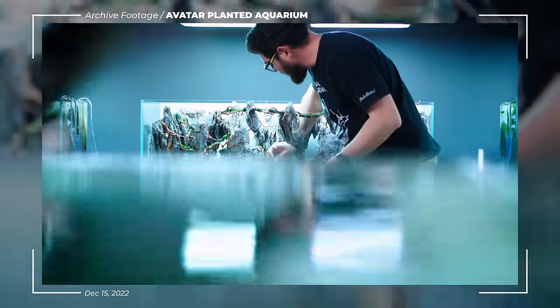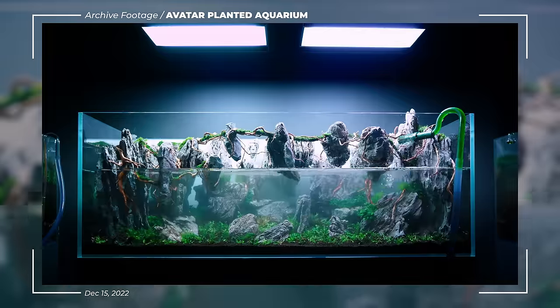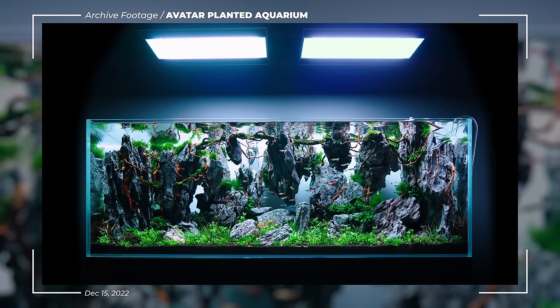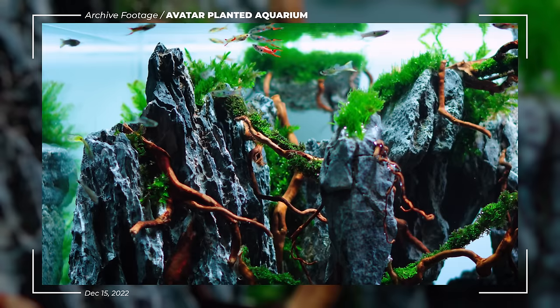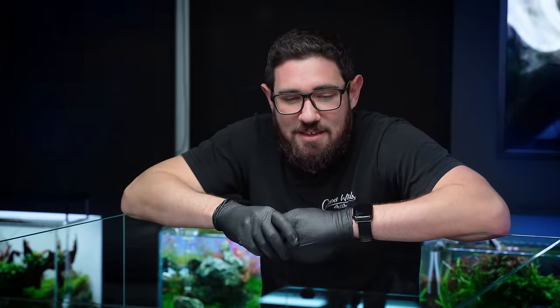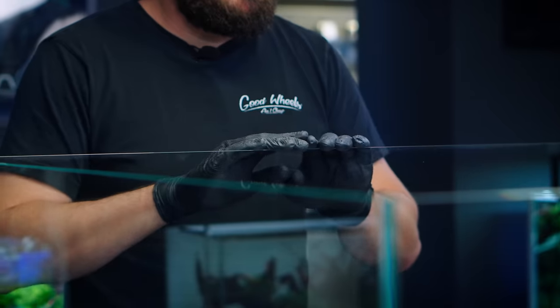Hello everyone! If you guys remember, about a year ago I built an aquarium in the theme of Avatar. It was quite a successful build, so the guys decided we should do more movie-themed builds. Today we're going to Africa. In this tank I'm going to try to recreate the iconic landscape of Lion King.